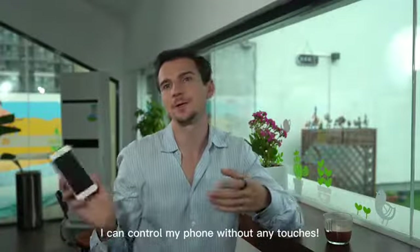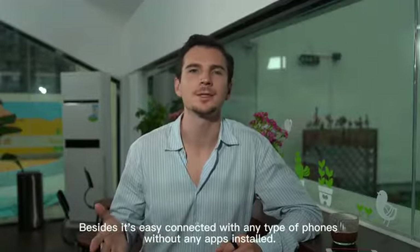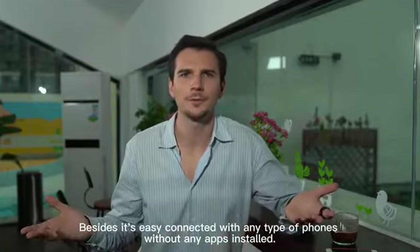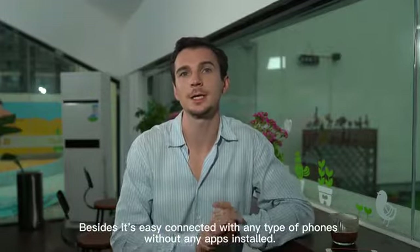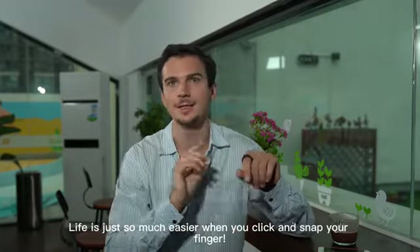I can control my phone without any touch. Besides, it's easy to connect it with any type of phone without any apps installed. Life is just so much easier when you click and snap your finger.